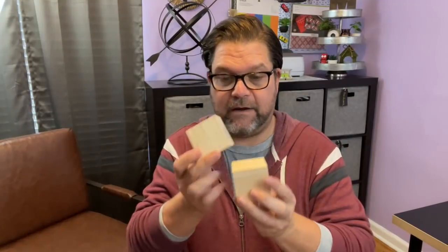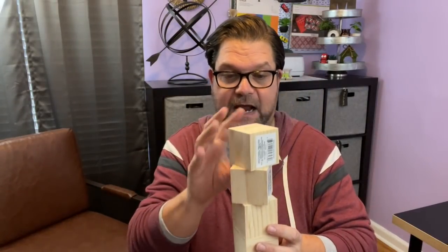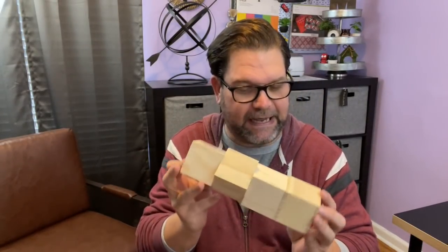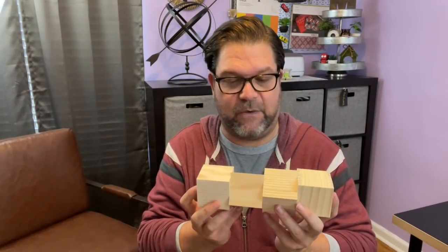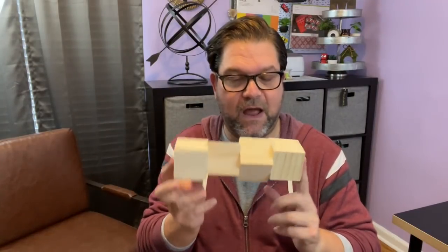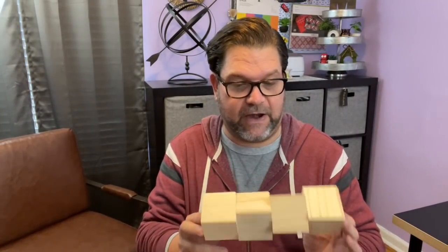I also grabbed four of these wooden blocks from Crafter Square. I grabbed four because I do have a DIY idea coming and I needed at least four or five of them. I know I have at least two at home, but I needed more for the DIY I'm doing — that might give you a little hint. It's something I'm working on now, and hopefully I can figure out how to make it work. If I do, you'll see it on my channel.